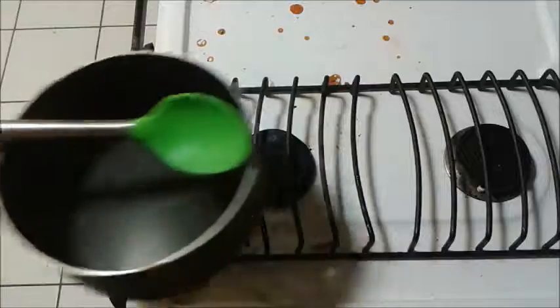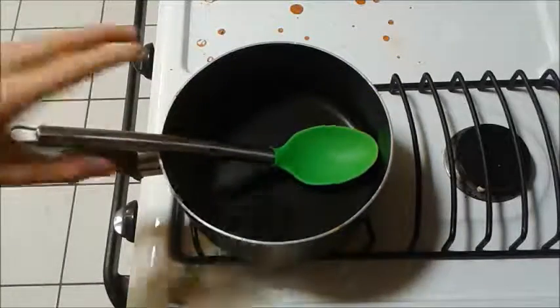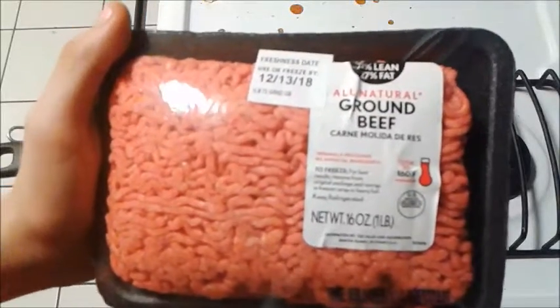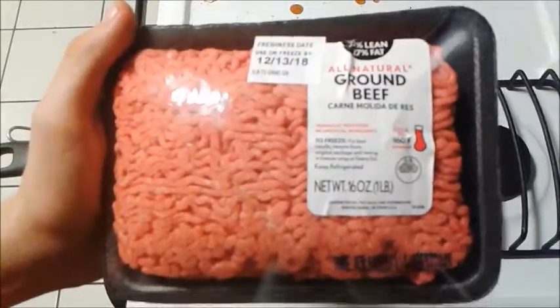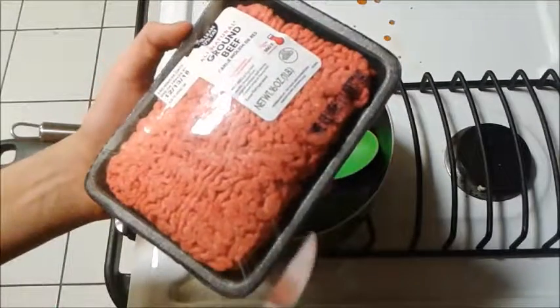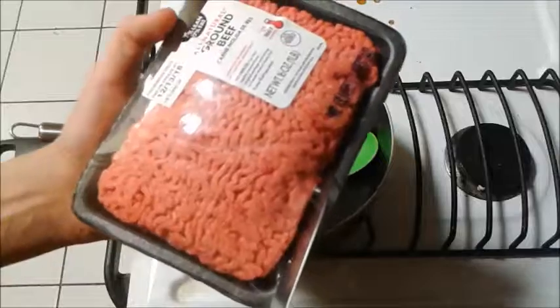So first, you get your pan and bowl. And then you get some 73% lean, 27% fat ground beef. You can use any type of ground beef you want. I'm using this kind of ground beef. And then you want to open the ground beef.